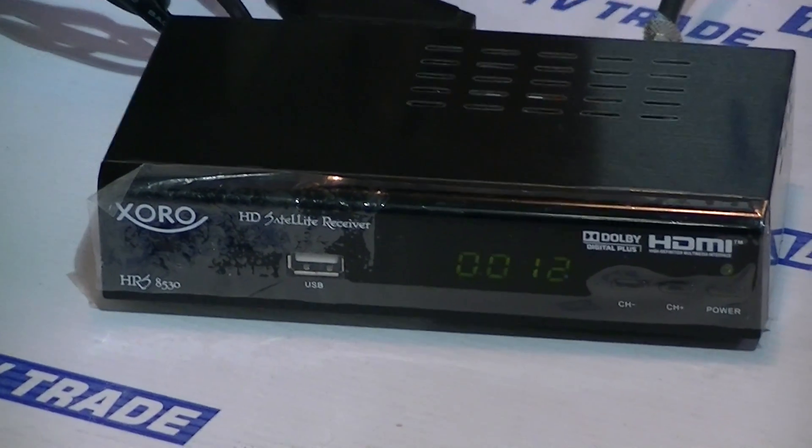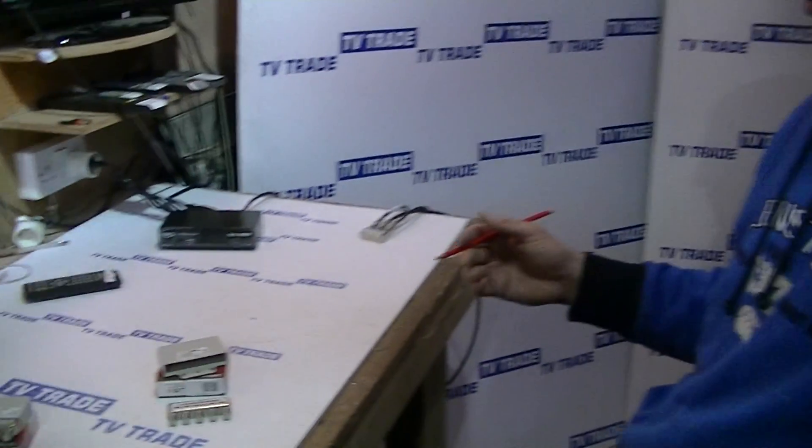When I say it's DiSEqC-enabled, the important point is that we have DiSEqC switching on it, so it can switch between the different satellites and know which one it should be looking at to pull in the signal links.